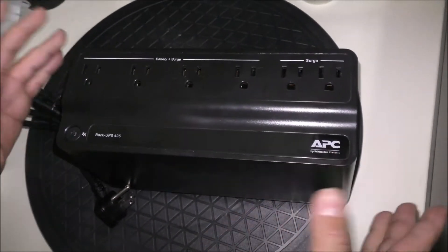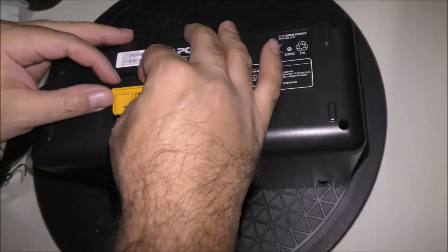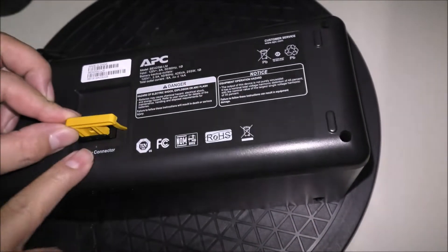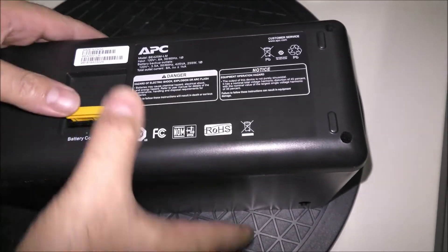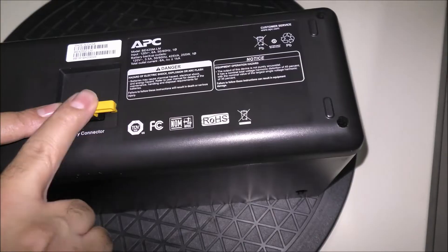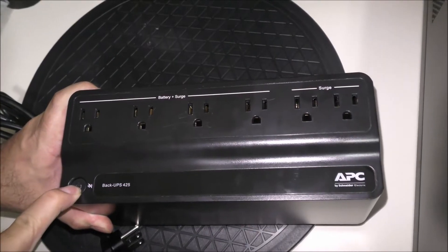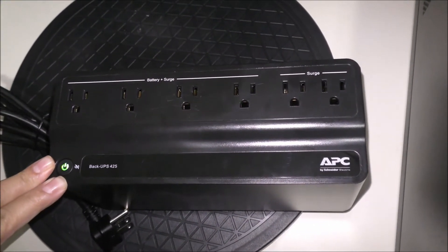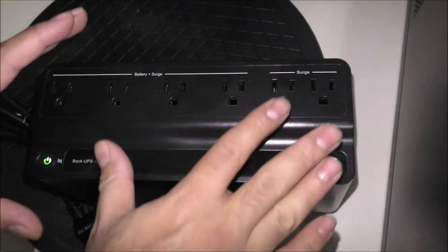Right out of the box, flip the device underneath — there are two connectors that need to be released and plugged in so we can activate the batteries inside. Now the batteries are active, and to test them before plugging into a wall, press this button and it should give you a green light. It is now running on batteries.